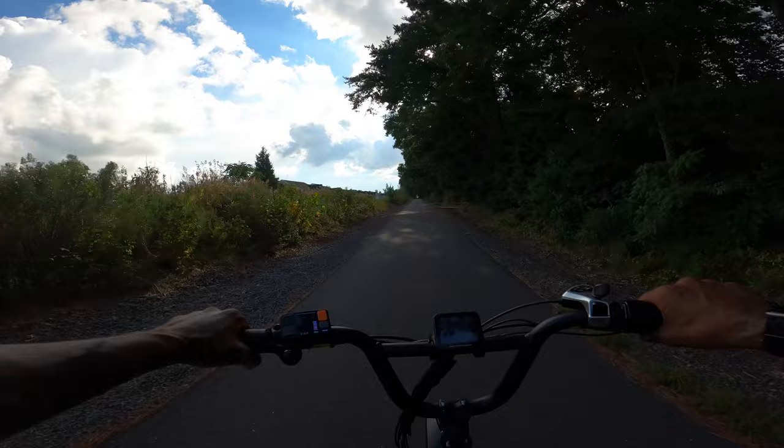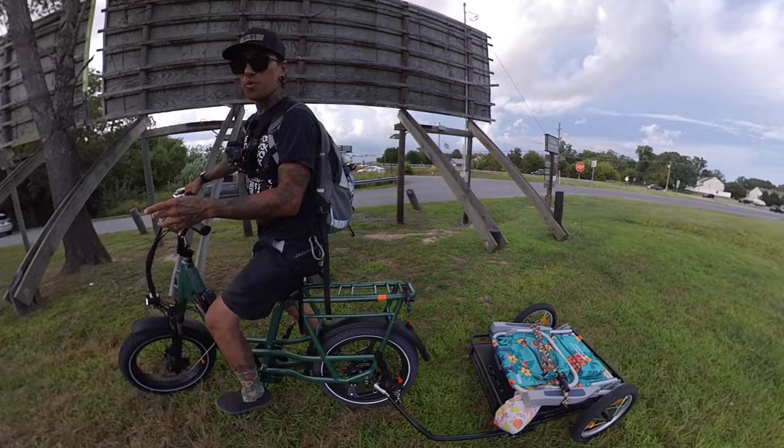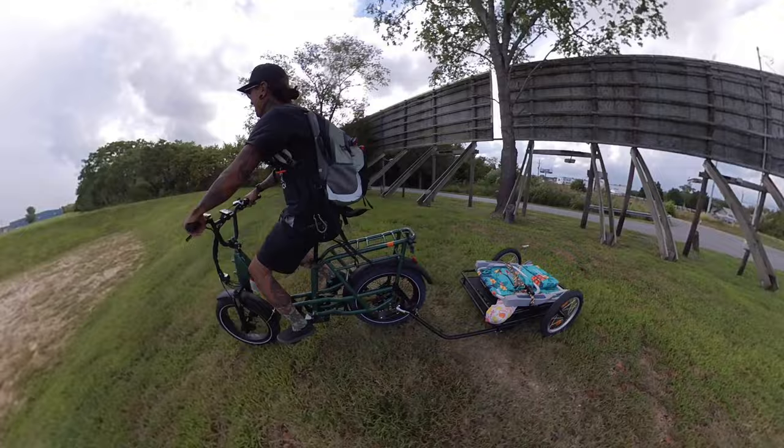Six battery bars left, almost nine miles completed. Having the center console out of the way is actually pretty nice — you can rest your feet like this. Totally chilling. One more last test to do — we're going to try to rip down through the sand and get to the top of the hill with the trailer.